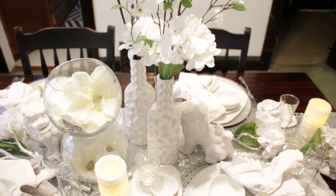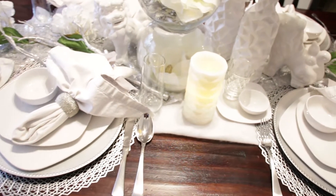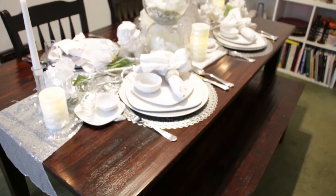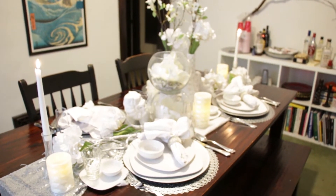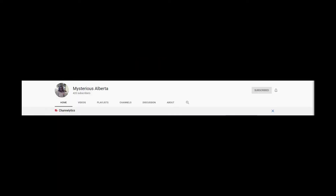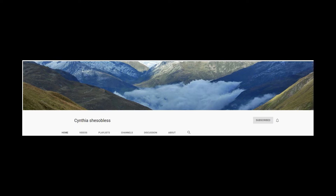This Tablescape challenge is hosted by five beautiful women. There's one main host and four co-hosts, and the ladies hosting today are Diva Decorating, Lynn's Lifestyle Living, Mysterious Alberta, Cynthia She's So Blessed, and me, myself, and DIYing it.